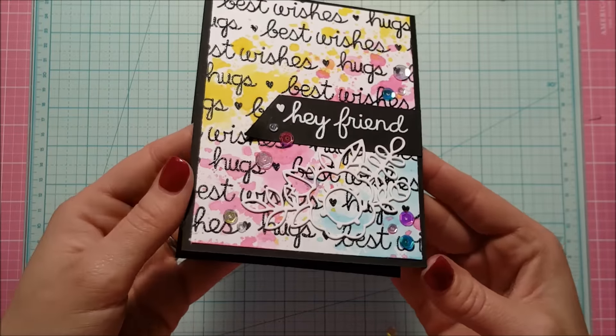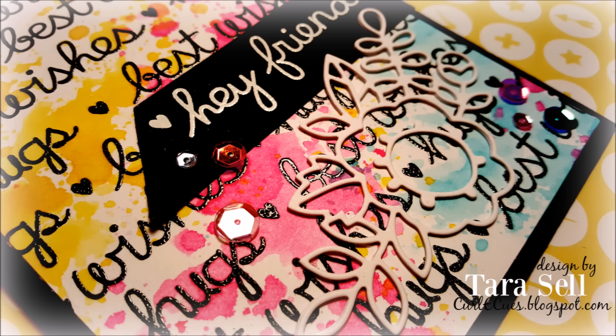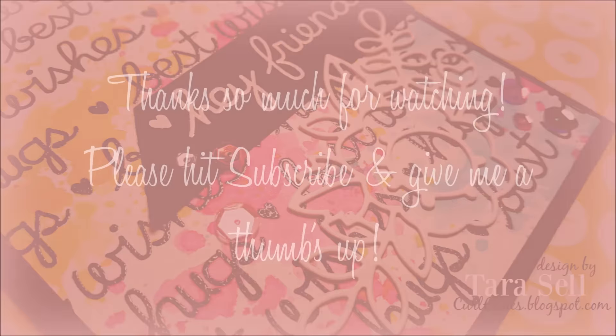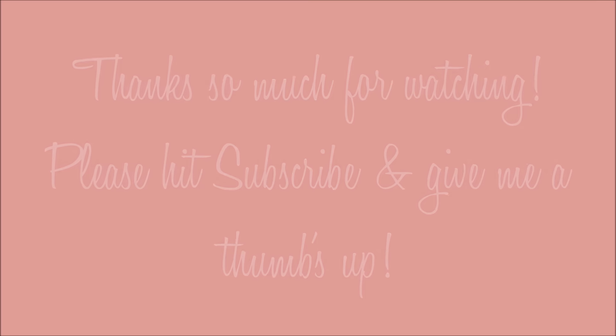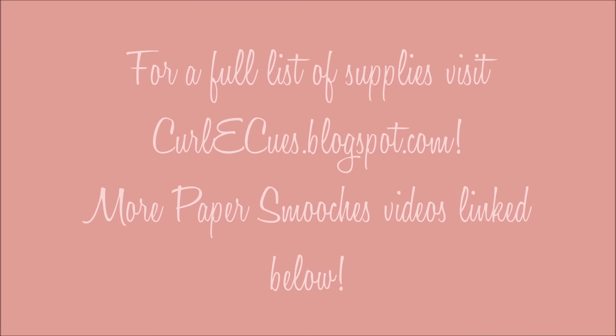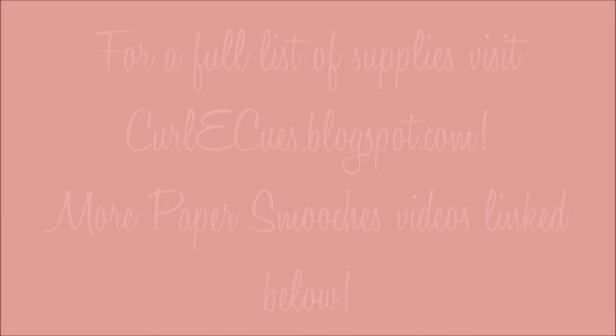So that is the card for today — that is project number one. I will be sharing a Paper Smooches project every Wednesday this month so make sure you stay tuned. Thanks so much for watching! Please go ahead and hit subscribe and give me a thumbs up. I have listed all the supplies over at my blog and I'm going to link to some more Paper Smooches videos in the description down below. Thank you, bye!